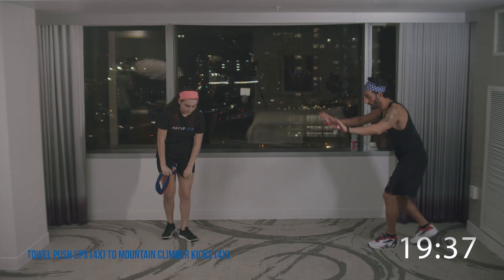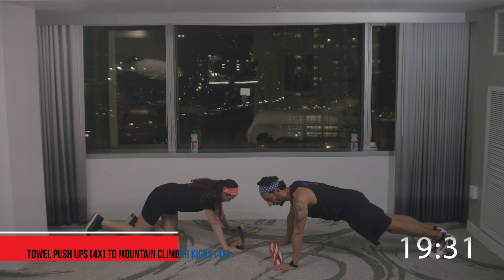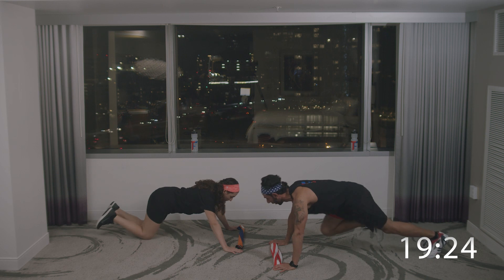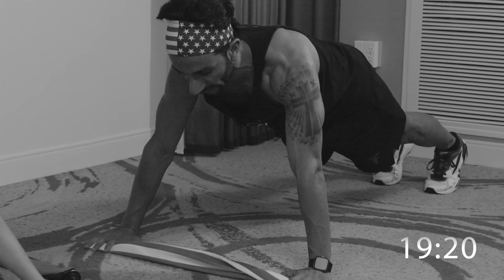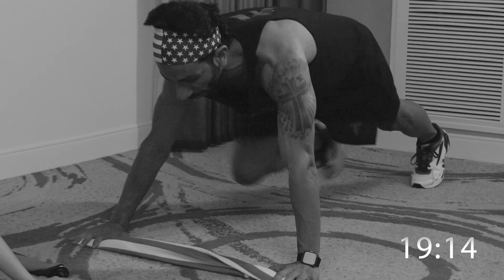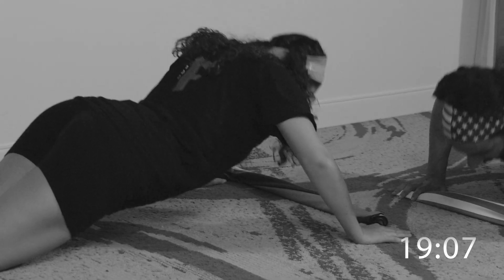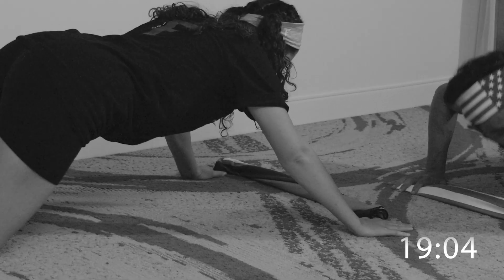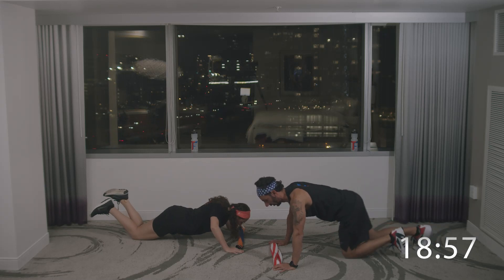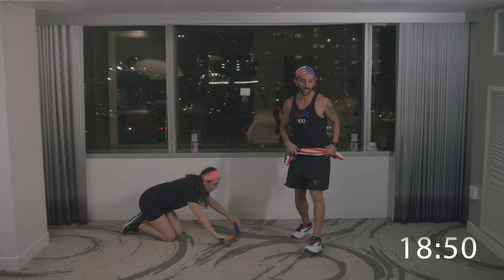We're going to move to push-ups and mountain climbers. Put your towel straight on the ground, hands on either side of the towel. We're going to do four push-ups and four mountain climbers. Anna Maria is going to do it on her knees — modified. Ready and go. Four push-ups: one, two, three, four. Four mountain climbers. I might be doing it a little faster than her, which is okay. Four push-ups, four mountain climbers.